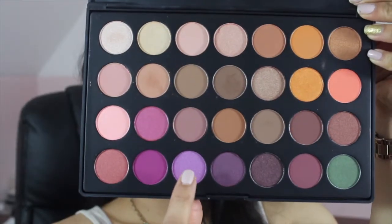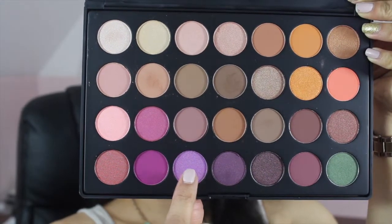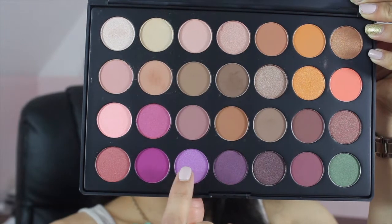Next, I'm taking the ES38 shade, which is this lilac color, which is beautiful, and I'm taking the Sigma E55 eyeshadow brush and just packing it all over my lid. I'm going to keep packing it until I'm satisfied.